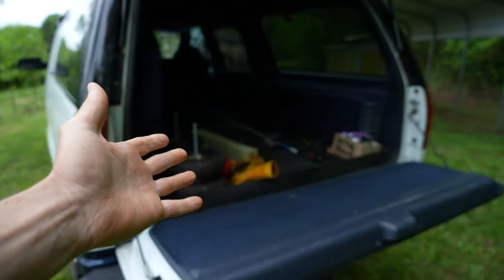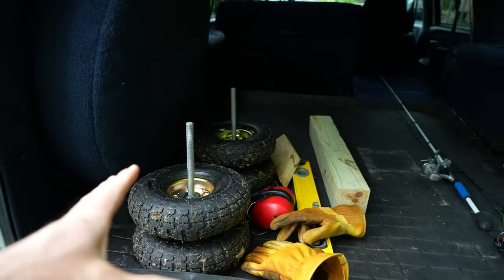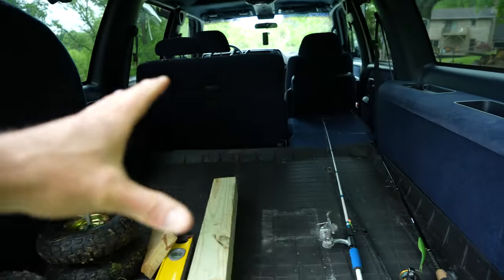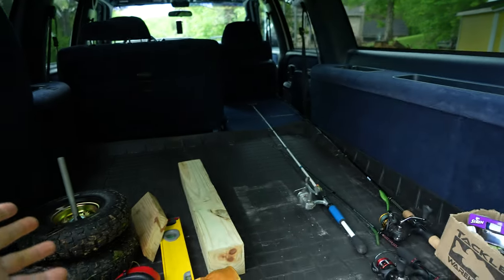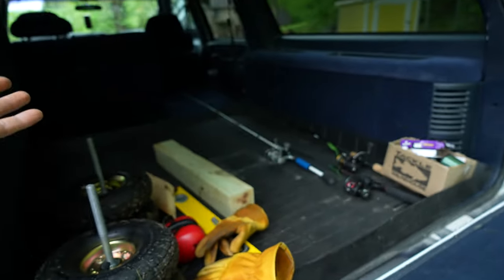I'm carrying my fishing poles, all my stuff, and my jack — just the same way you'd use a pickup truck. However, this is totally enclosed, so there's no weather in here, nothing's getting wet, and it's safe from prying eyes when I park somewhere. And I have four full-size doors and seats — so that's pretty cool too.